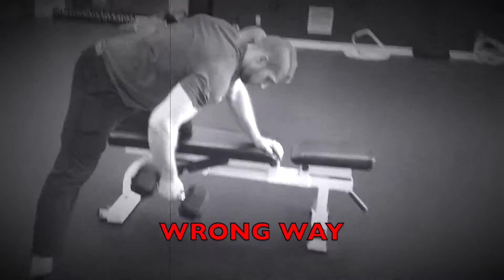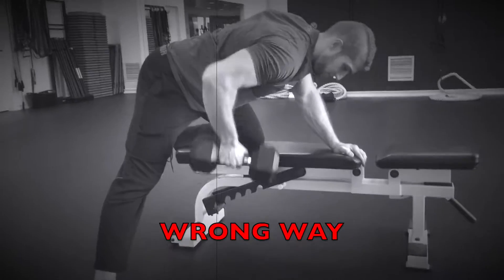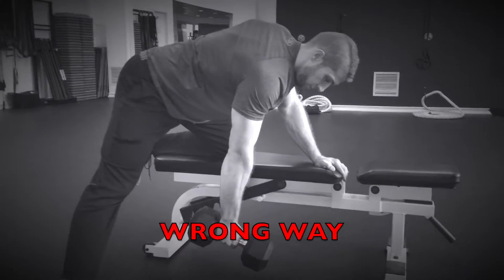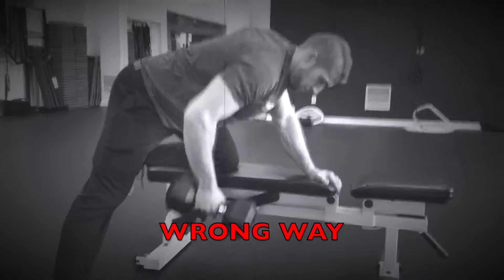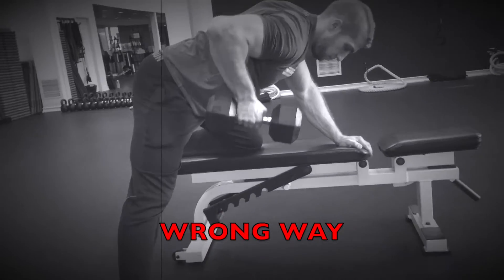The most common mistake I see with the dumbbell row occurs in the setup. As you can see, the arm is reaching down towards the ground and the back is rounding. What happens when the row is performed is the elbow will glide up past the shoulder and the shoulder will dip forward.